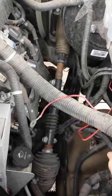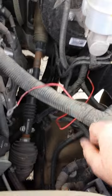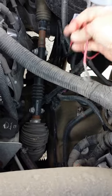Alright, so I finally found something that's not on YouTube with an instructional video. I have a 2011 GMC truck and I'm going to show you real quick the wire you have to hook up to put the accessory power to your hitch trailer lights.